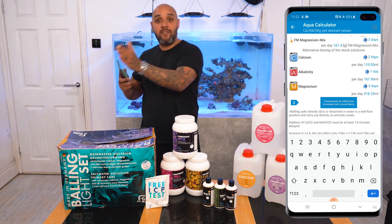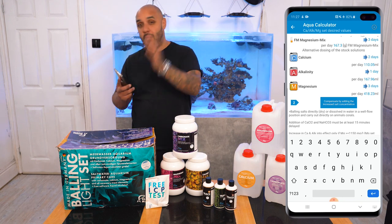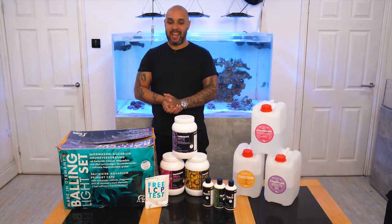Once I've done that, all of my levels will be bang on where I want them to be — 8 DKH alkalinity, 420 calcium, wherever I want them to be. And then I can start compensating my dose, which is just easy.